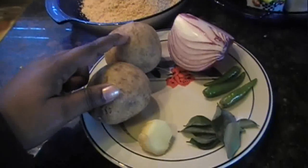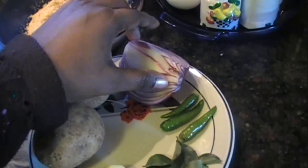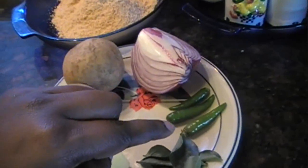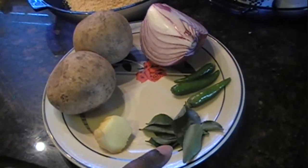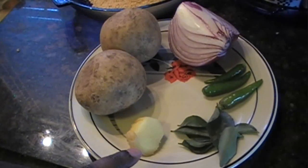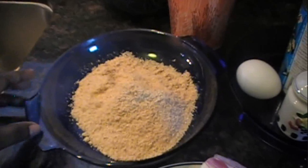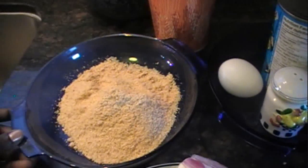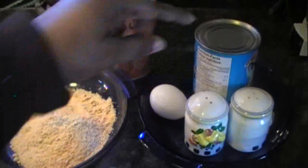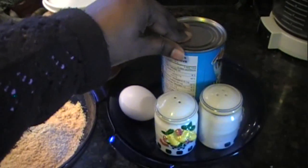You'll need two medium potatoes, one medium onion — I had a large one here so this is half of a large onion — three green chilies, a few curry leaves about five or six leaves, and one inch piece of ginger. Breadcrumbs as required depending on how many cutlets there are, one egg, salt and pepper to taste, and one tin of tinned fish. Here I'm using jack mackerel.